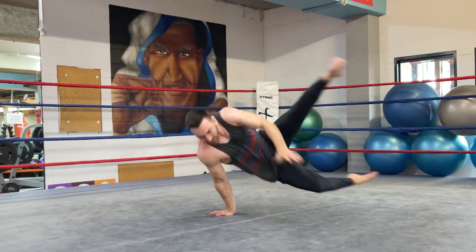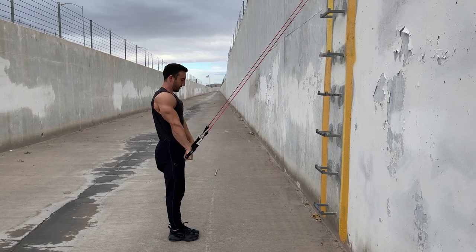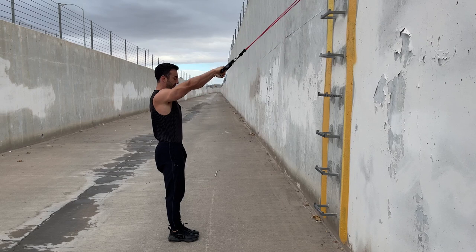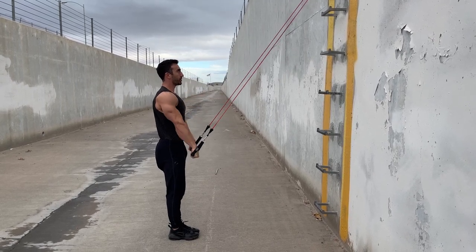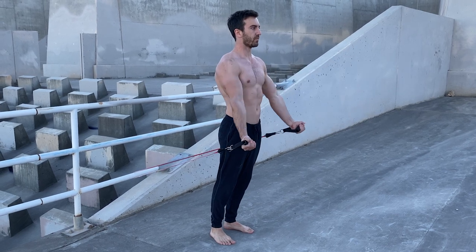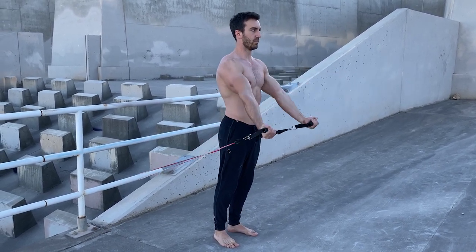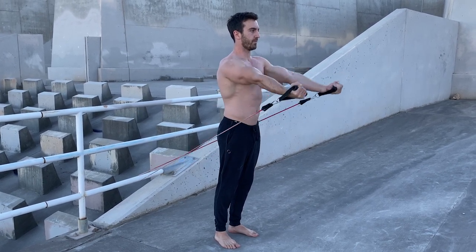While basic band work can help beginners understand muscle actions and build strength, it can also be useful for advanced athletes. At the end of a planche or lever session, you may do sets of band-resisted shoulder work to add training volume to these muscles. Not only will this provide a greater stimulus for strength gains, but it can also help condition the rotator cuff and bicep tendons.